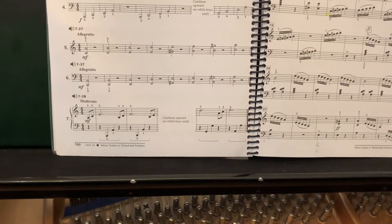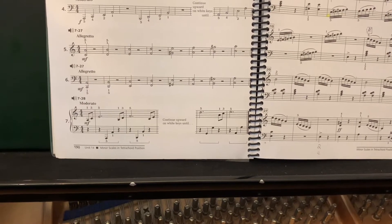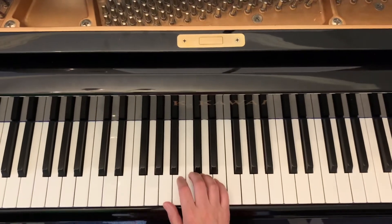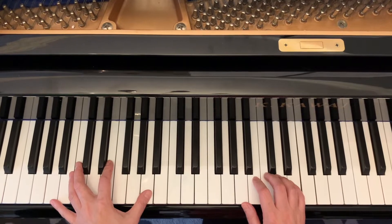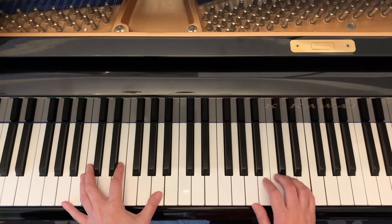We're learning page 190, exercise 7-28. Right hand plays every other key — that's the broken chord. Left hand is learning the octave. The time signature is 4/4, so count one, two, three, four — one, two — and play.